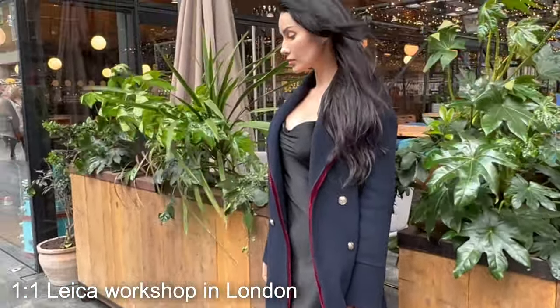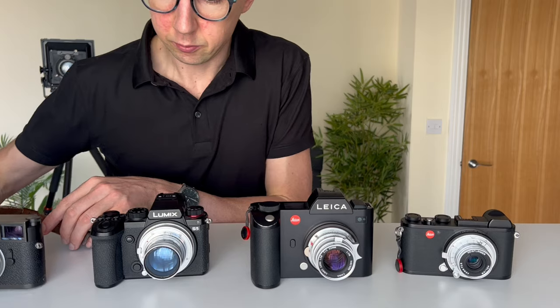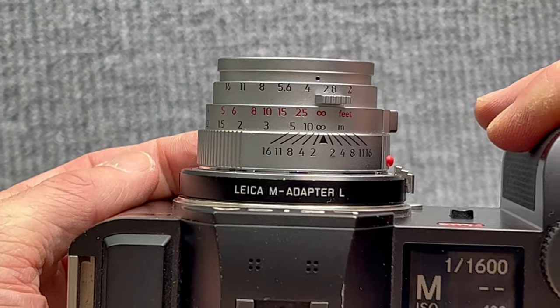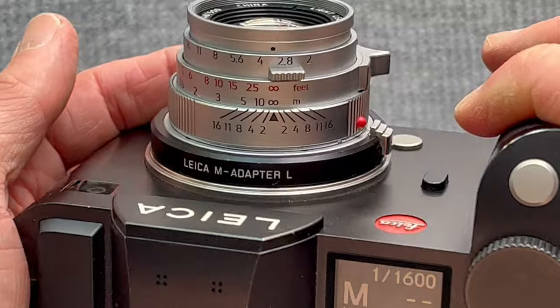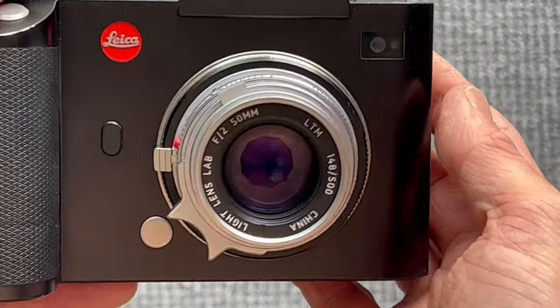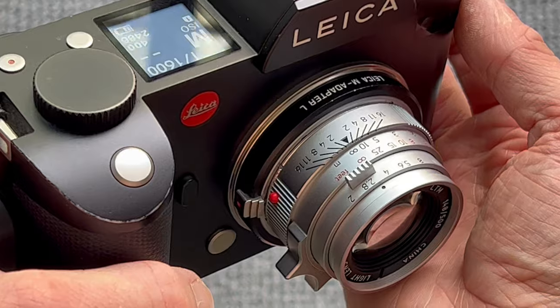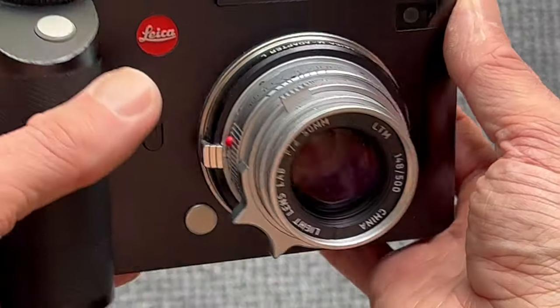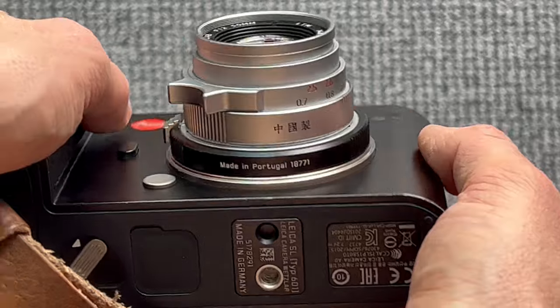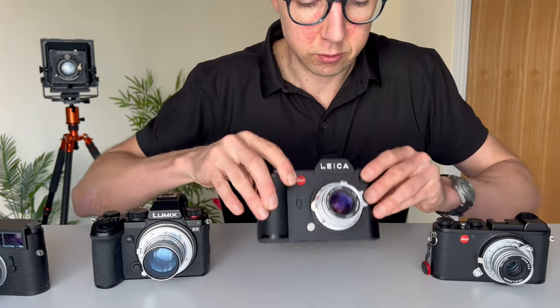When the L mount was first released, Leica released their own Leica M to L native adapter. This is a fixed adapter, which means if you use a manual focus M lens or LTM lens, you are limited to the close focus distance of that lens.